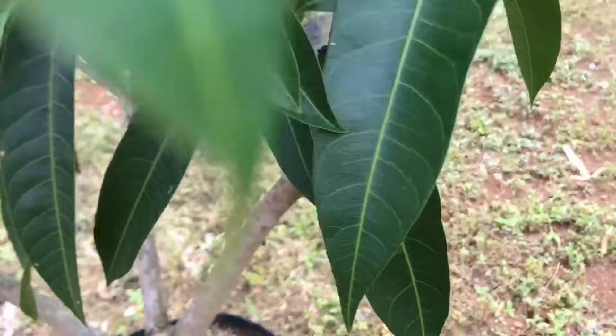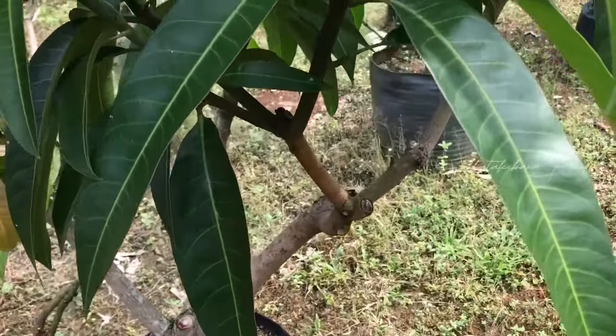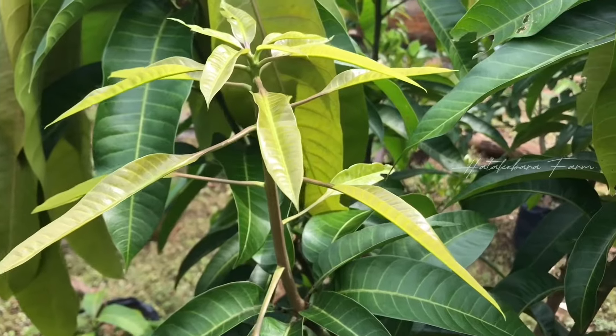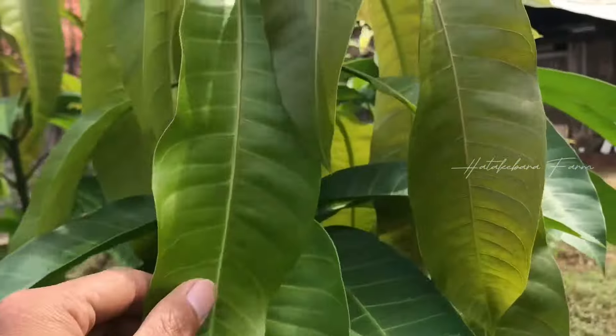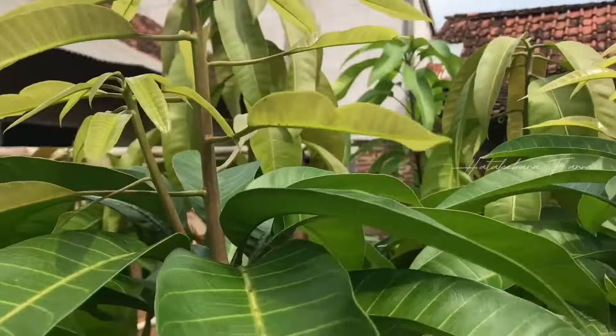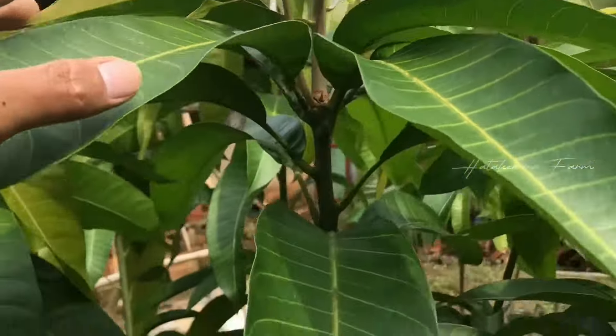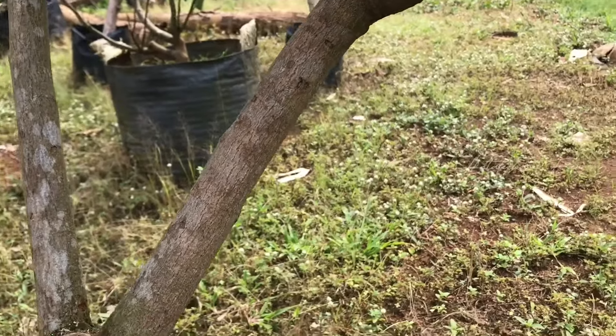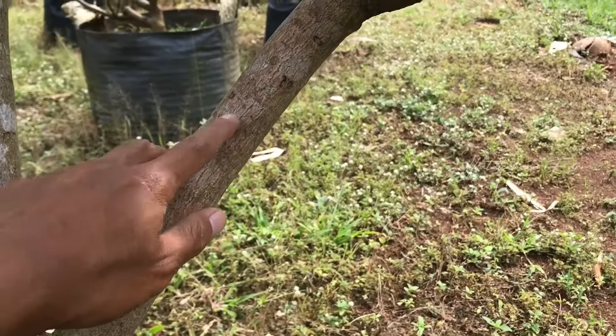Tanaman yang akan saya cangkok ini masih ada turubus muda seperti ini, daunnya masih muda-muda. Masih ada yang baru turubus. Bagi teman-teman yang memang daunnya sudah tua, silahkan lakukan pengeratan di sini, nanti kakinya di sebelah sini.